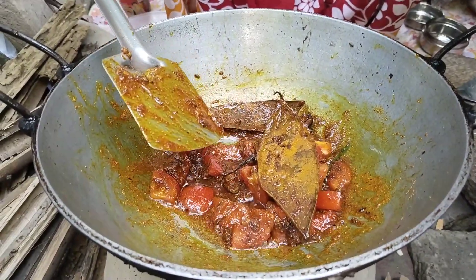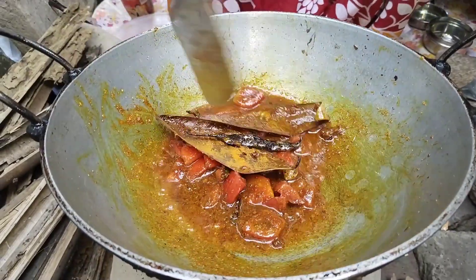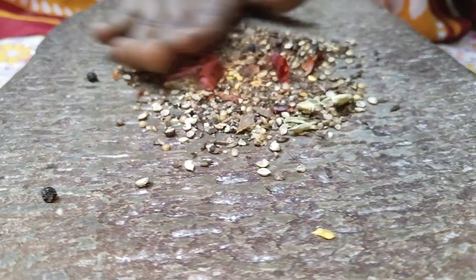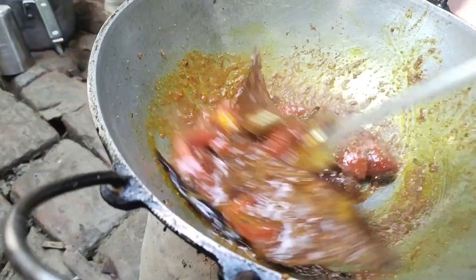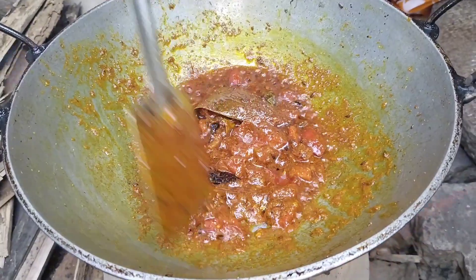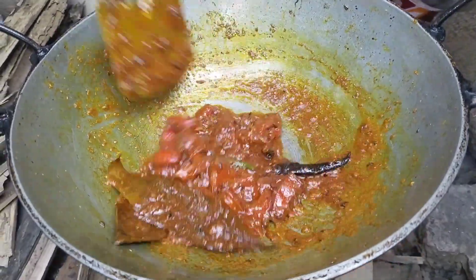We will try the Jol and put it in the Jol. We will put the Jol in the Jol. I will make the tomato sauce.